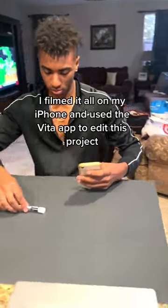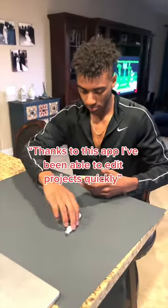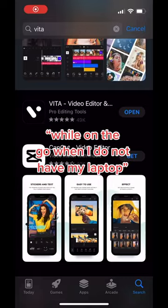I filmed a fake commercial highlighting an expo marker. I filmed it all on my iPhone and used the Vita app to edit this project. Thanks to this app, I've been able to edit projects quickly while on the go when I do not have my laptop.